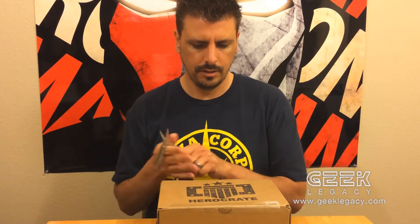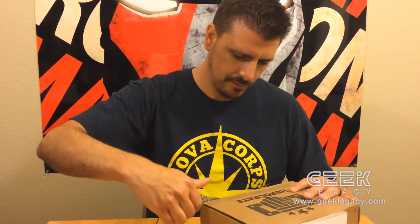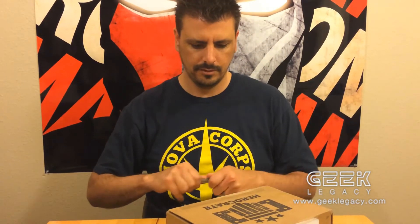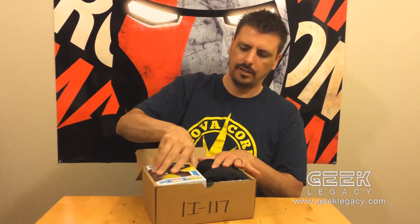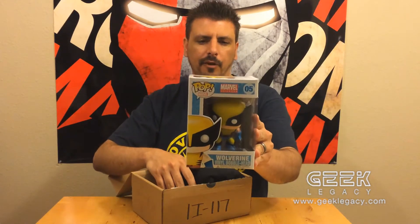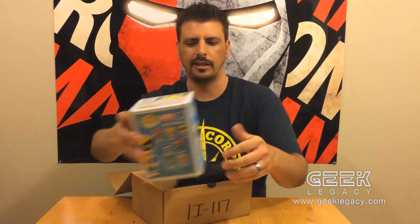Got my handy dandy little tool — how exciting! Open the box and oh, look at this — we have a sweet Wolverine bobblehead. This is his outfit from the 90s cartoon where he's looking all styling. I think that's actually pretty cool, I like that, I'm excited!